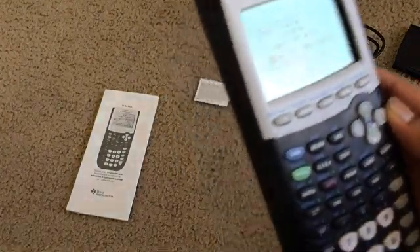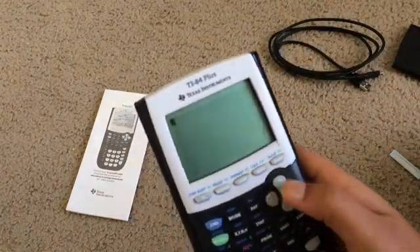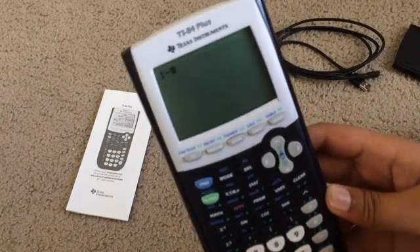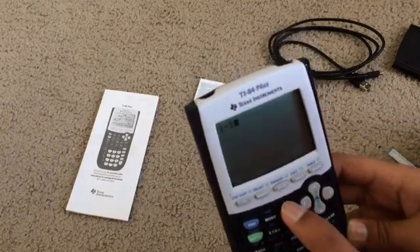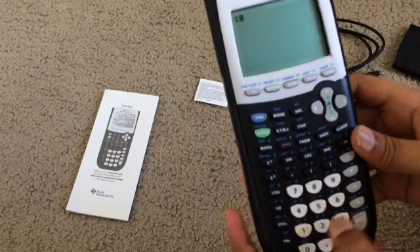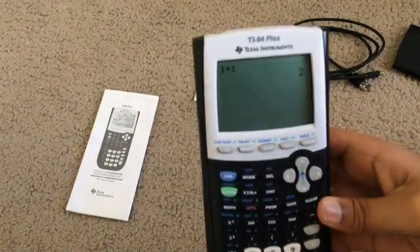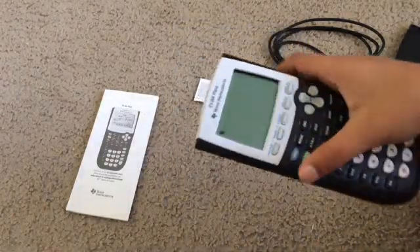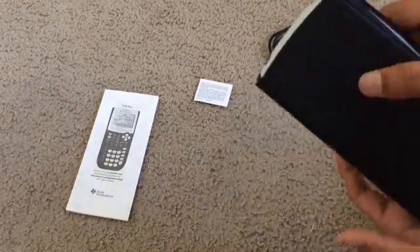Whoa, there's the graphing calculator on. Easy math can be done — let's do one plus one... two. Now this is a pretty complicated calculator, so it's a bit more advanced. But there it is — very helpful for math class, maybe science.